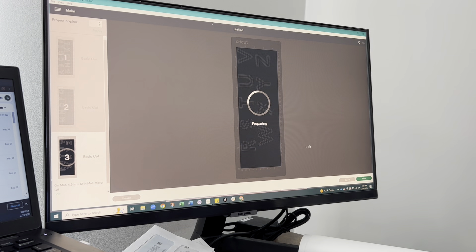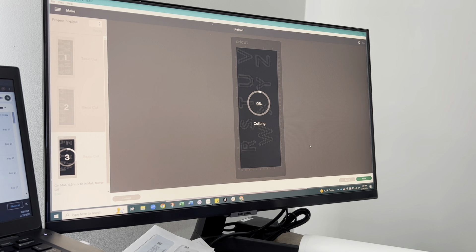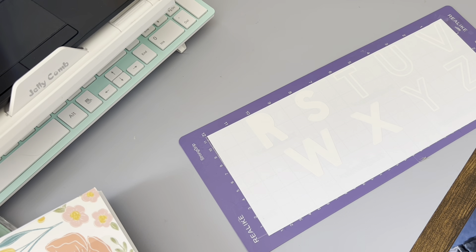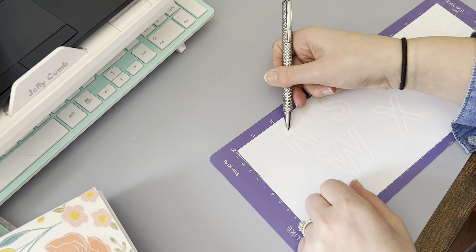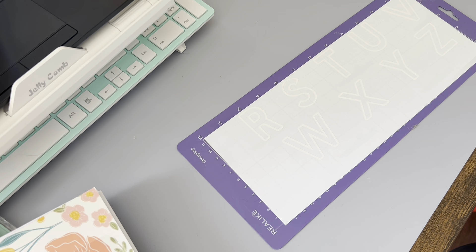I'll then load my mat into my machine and get ready for the cut. If you haven't already grabbed a second cutting mat for your crafting, I highly recommend it. It's great to have one mat being cut in your cutting machine while you're prepping your second mat, and then you can remove your first, feed in your second, do your weeding off of your first, get it prepped with your next bit of vinyl, and then feed that back in too. I am so convinced that there is just nothing more satisfying than an easy to weed vinyl. It's so satisfying and therapeutic, and even these interior pieces are so easy to pull up thanks to this great pen weeding tool from Tech Wrap - it really makes quick work of doing all the weeding for this project.